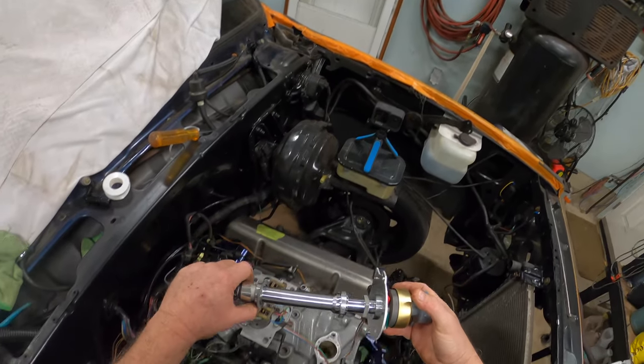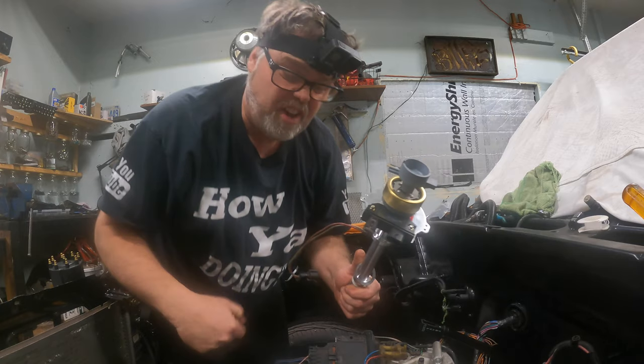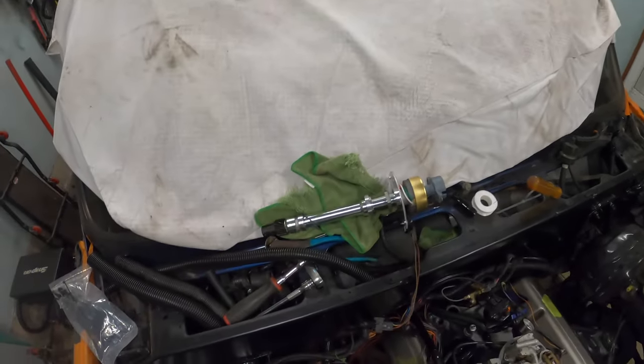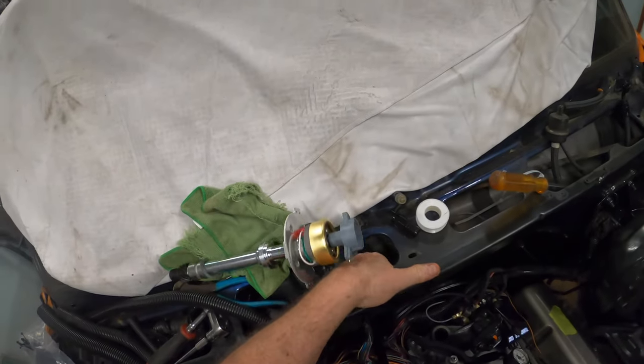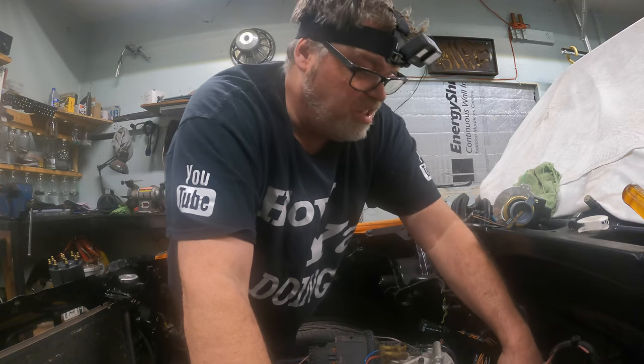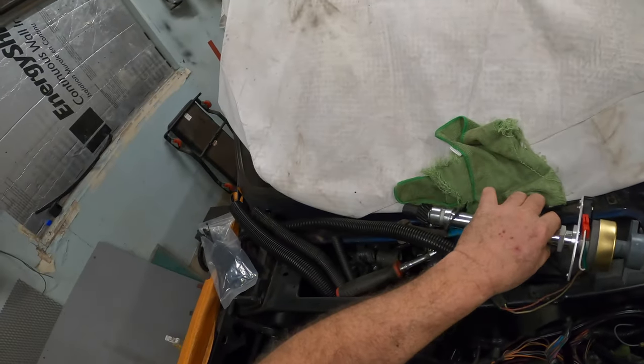Look at that nice distributor — isn't that a beauty? It's built aluminum too. I'll put that up here so it's safe, and I'll stick a rag back in the hole so we don't drop anything in there. Always stick a rag in your hole, especially if you don't want to drop something in there.